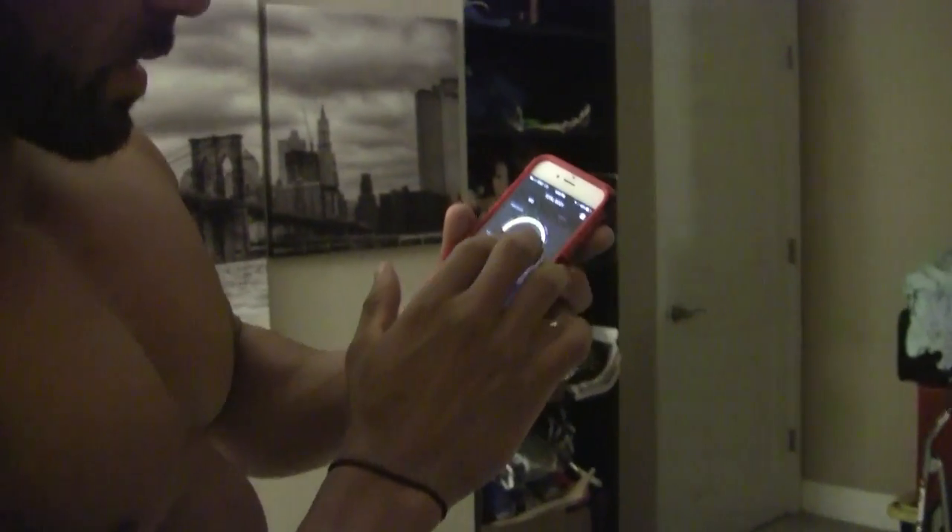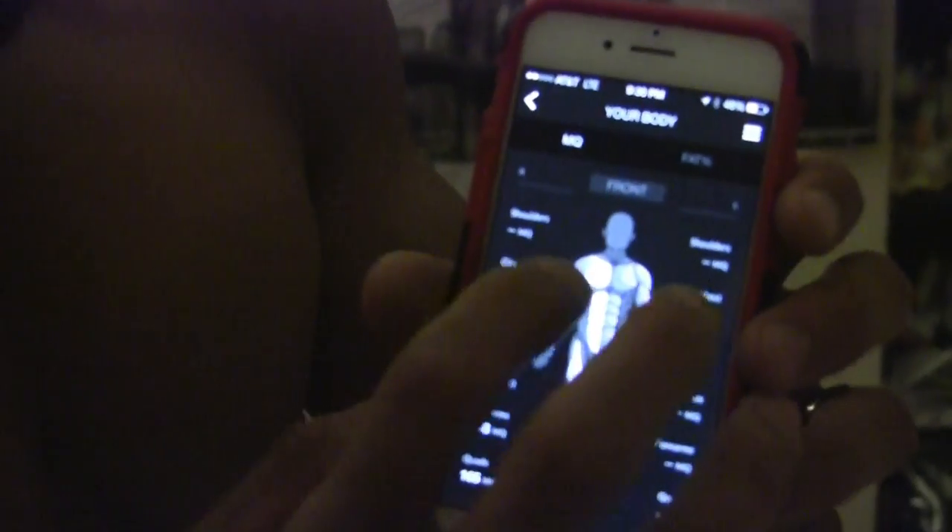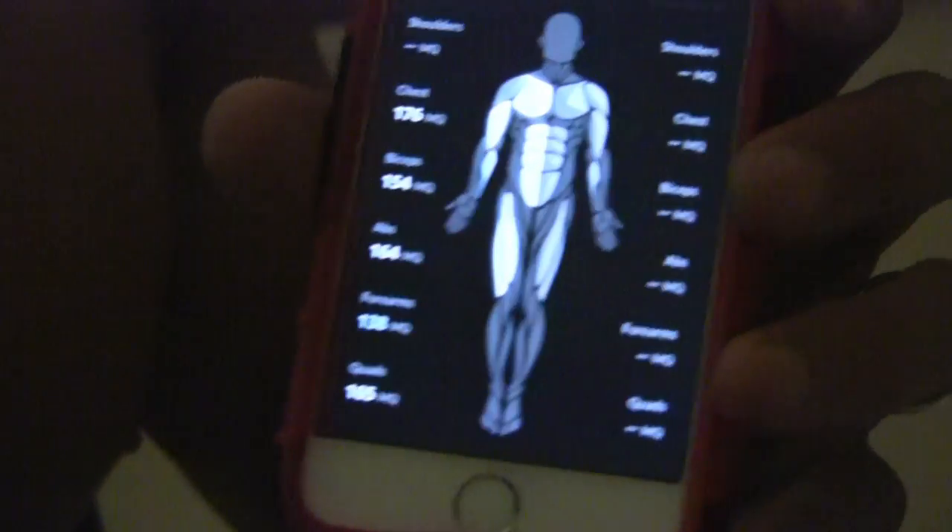I can actually show you the app real quick — it's pretty neat. It shows your muscle quality and what you've done. Let me sync this up — it has all those measurement points and all you have to do is touch them. You can see what you've done and check your whole body basically.